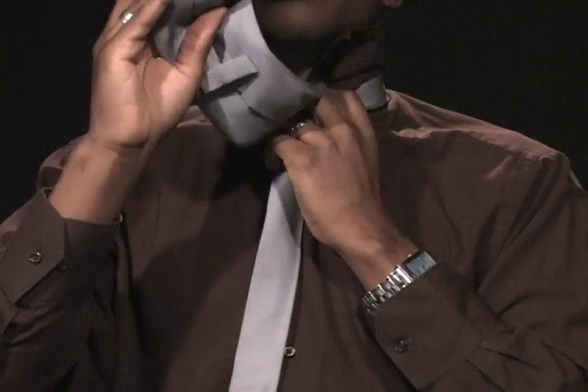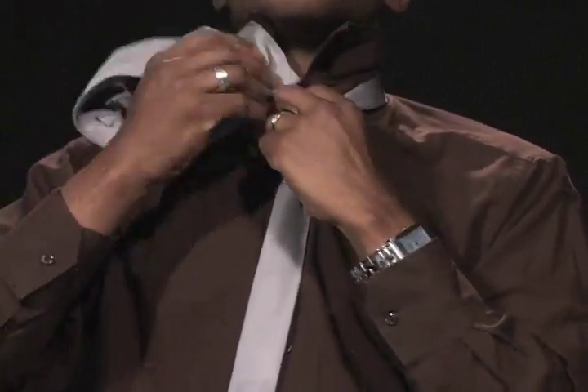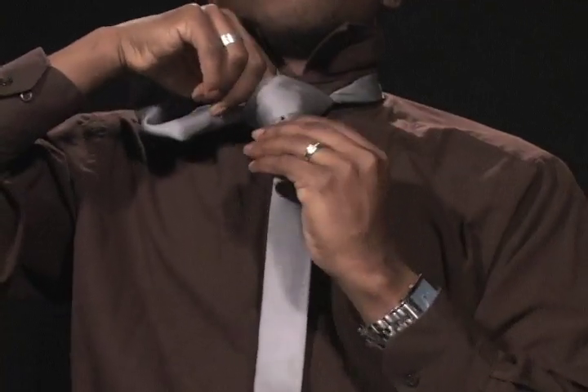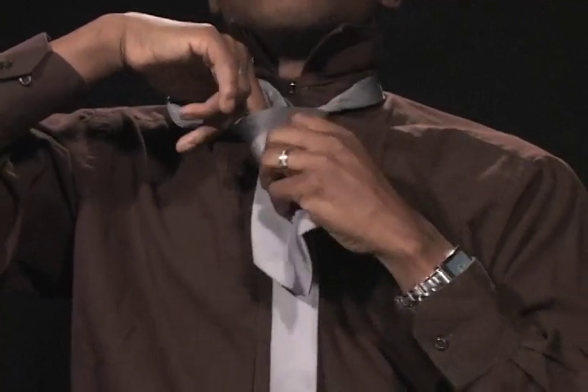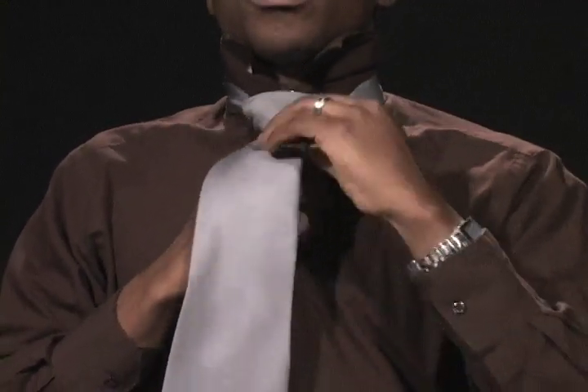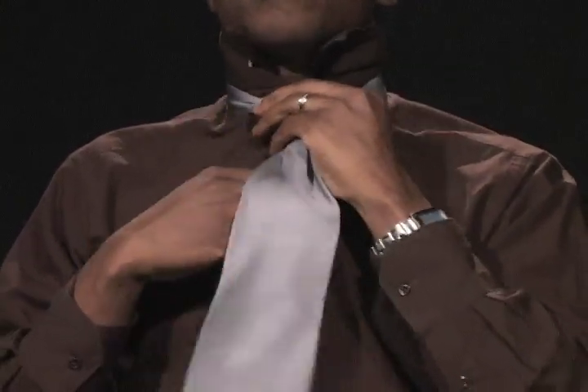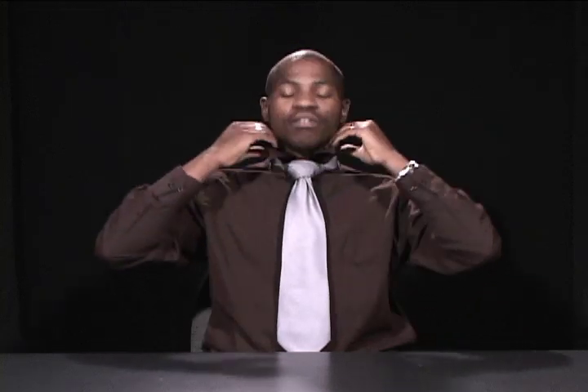Last step, take this long end that you just created, placing it inside of the hole. Now make sure that the underside is showing. Pulling it down, pulling it tight to the neck. Flip the collar down.